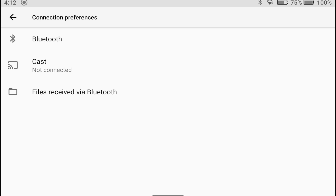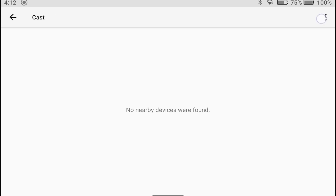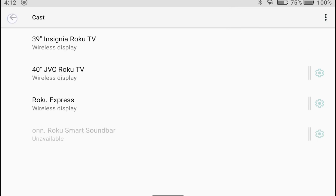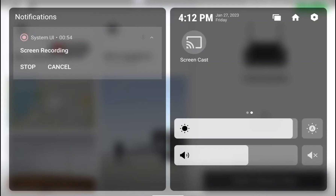Give that a tap and you're going to see Cast. Tap the three dots up at the right and select Enable Wireless Display. Now when you back out of here, once you enable it, the screencast icon will always be there even if you uncheck the box beside Enable Wireless Display.